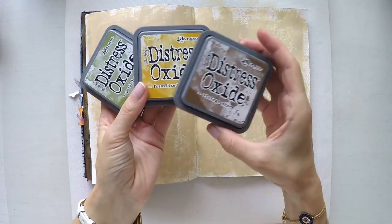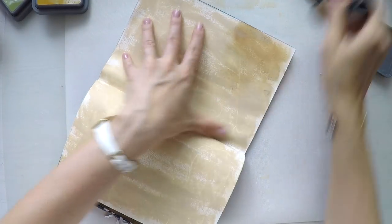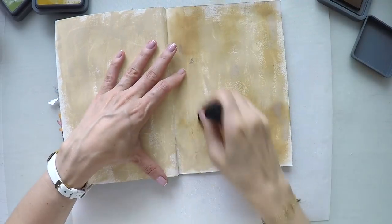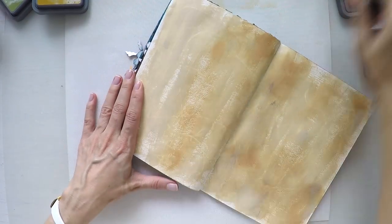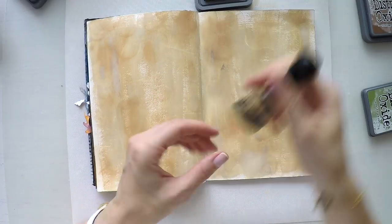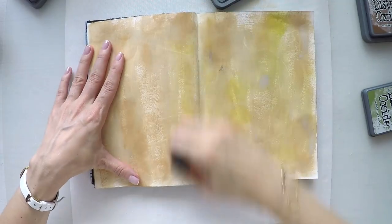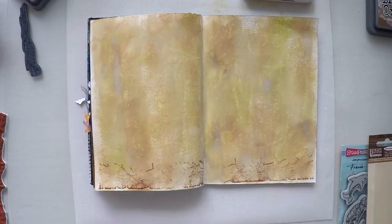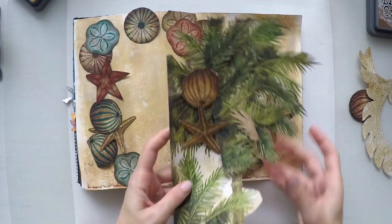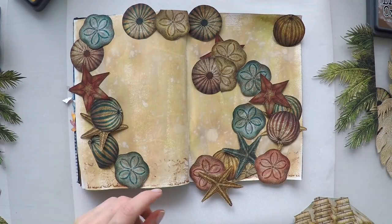Now I will use my distress oxides. I love these inks because they are a combination of pigment ink and dye ink, which makes them really easier to apply. They are much softer, much creamier — so instead of using my normal distress inks, I really prefer to use them if I'm working on a whole page. I applied it here and there, and I'm putting a little bit of Peeled Paint to give it some color. It will go with my elements — remember I cut a tree and there are some blues in my border. And I sprayed some water just to give even more texture.